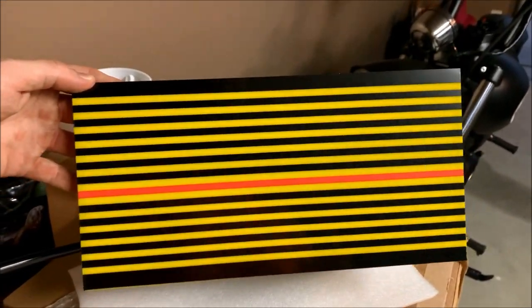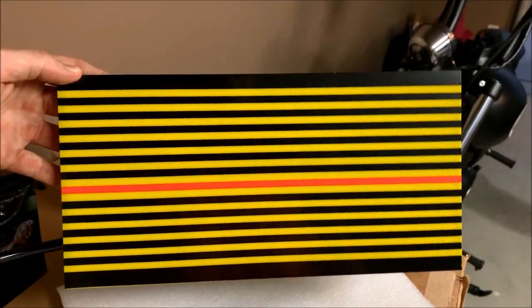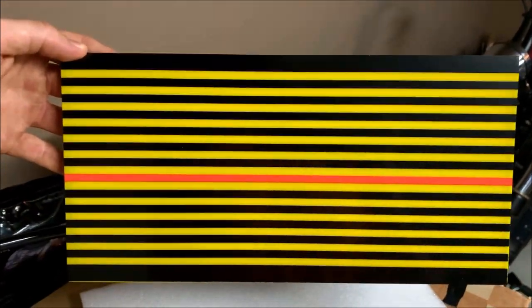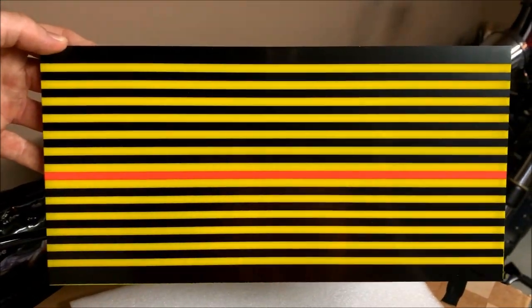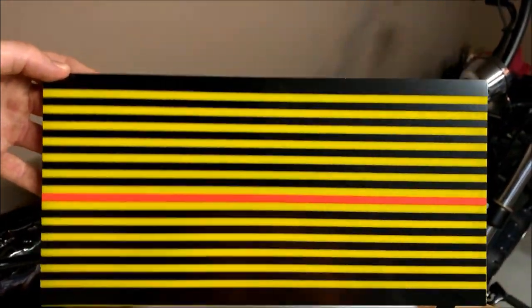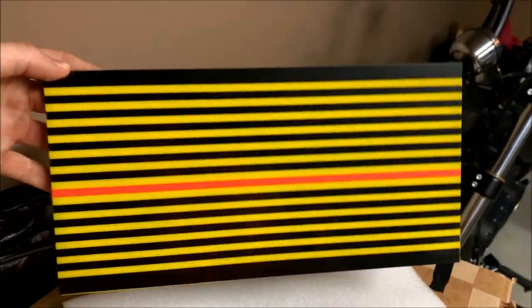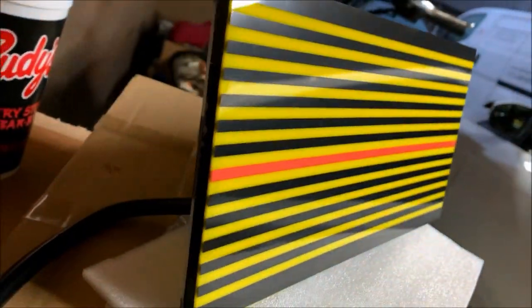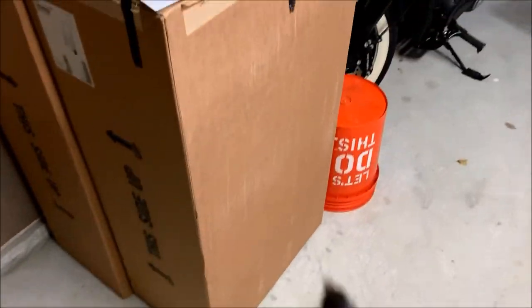Alright guys, this is the line board I got off Amazon. It was about 30 bucks — one of the cheapest ones with an actual light on it. There were others at 15 or 20 bucks but those were just reflection boards. This one actually lights up; it has a plug on the side and comes with an extremely long USB cord. I'm going to get it set up on the car and show you what it looks like.